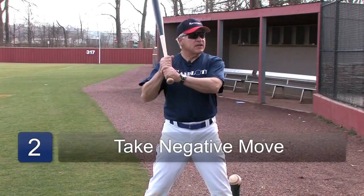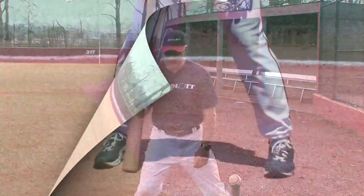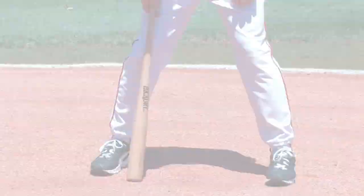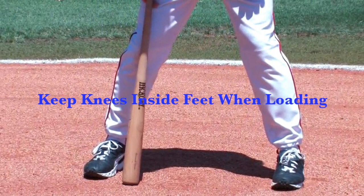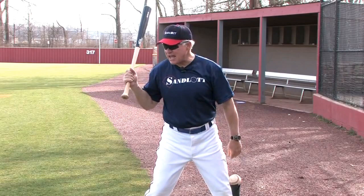The next thing we're going to do is take our negative move — some people call it loading. Basically what happens during the negative move is we load our weight up on our back foot. Make sure that when we load up on our back foot that we don't allow this knee to get over our back foot. We need to always keep our knees inside our feet. Our hands during the negative move go back to a position slightly behind and about even with the shoulder.